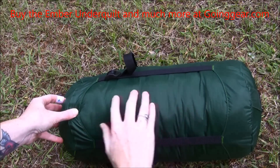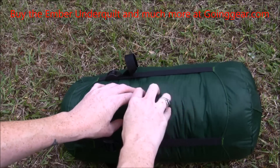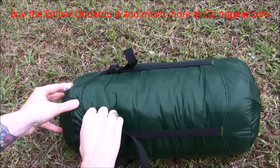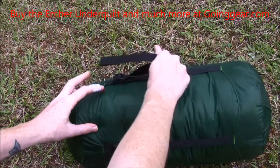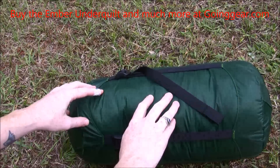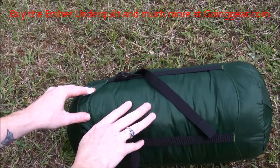It has a nylon shell on it and the filling is synthetic to keep you warm. It also comes in this compression sack, as you can see, because you can pull the straps to shrink it up a little bit. I'm going to pull it out and put it under a hammock so you can see what it looks like and how easy it is to put up.